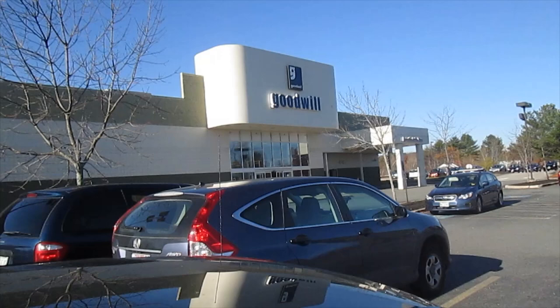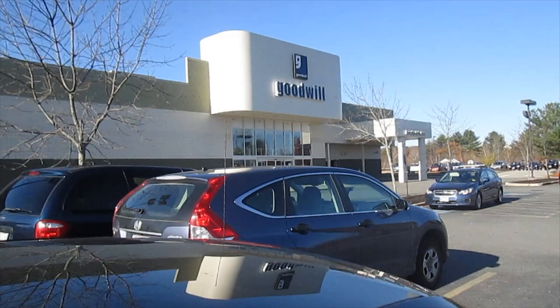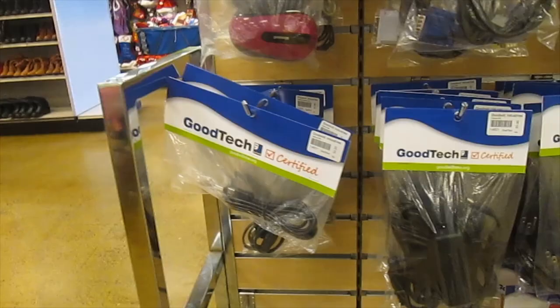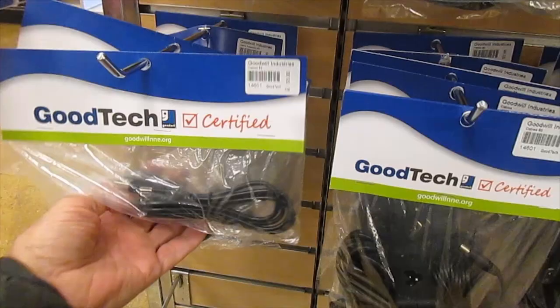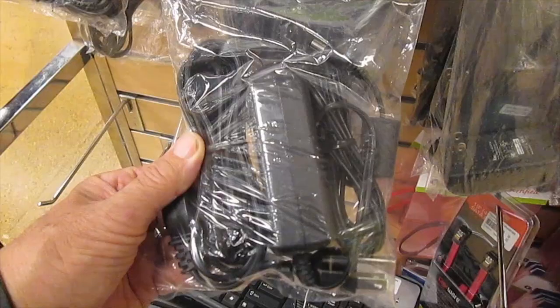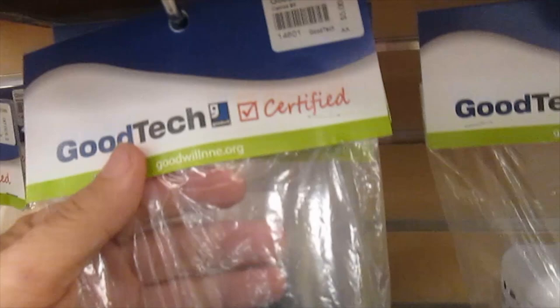Rather than going to Best Buy and finding one for $20, or Radio Shack finding one for $25, we're going to try to find one for less in here. Look at this — they've done the same thing, but they have certified cords. There are a little more, but that's okay if we know they will work. There's a really nice battery, and a $5 certified laptop charger. Here's the cord I need right here for $5, and the fact that they've checked it makes it well worth that to me.